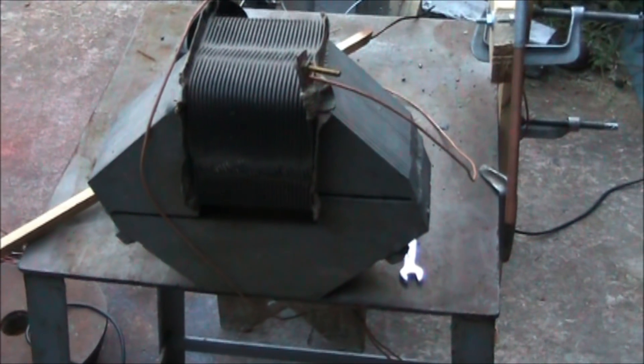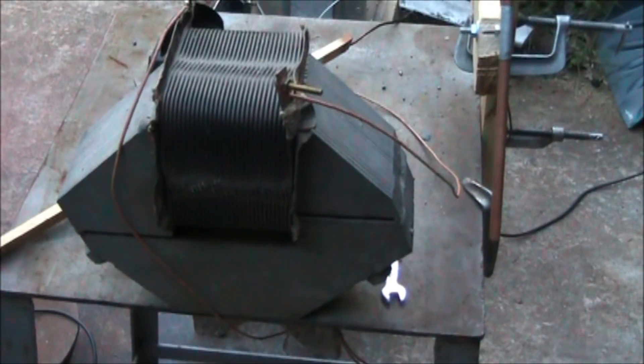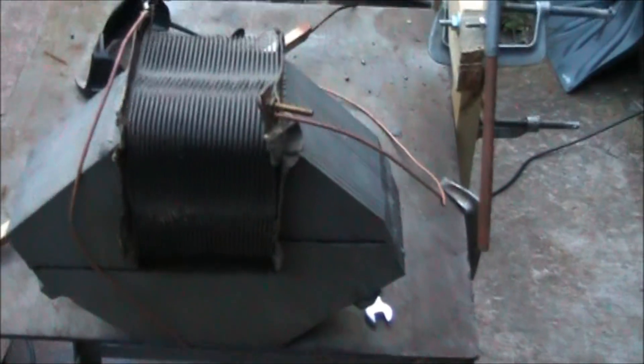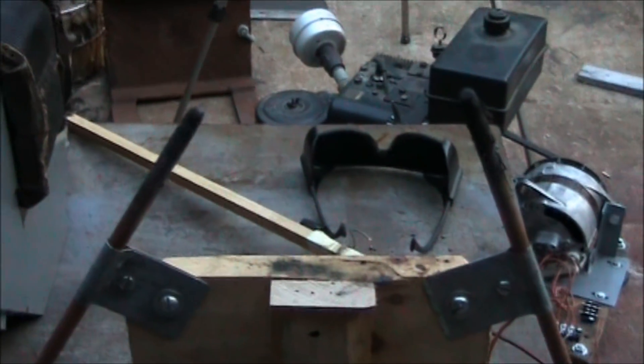I've just added an arc stabilizer to the circuit. This came off an old DC generator type welder. We'll see if we can maintain a better arc on this setup.